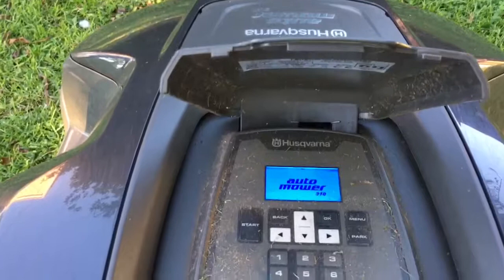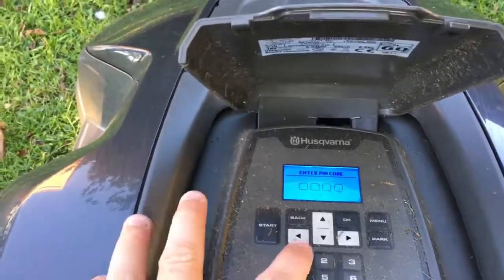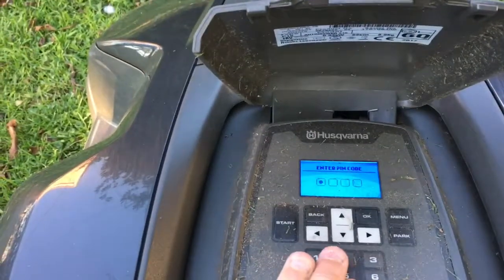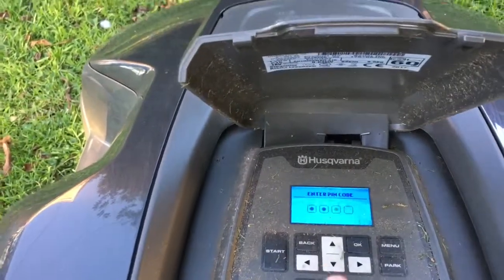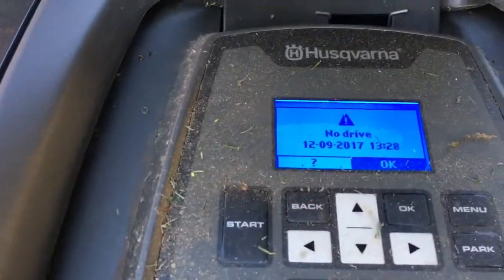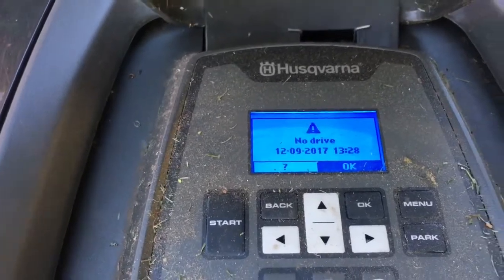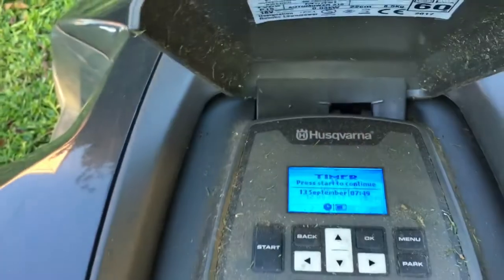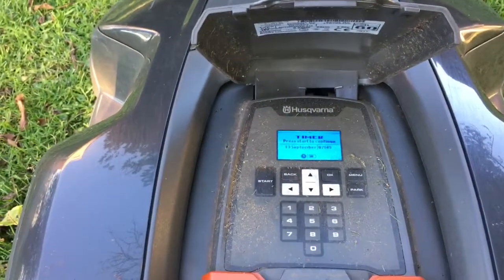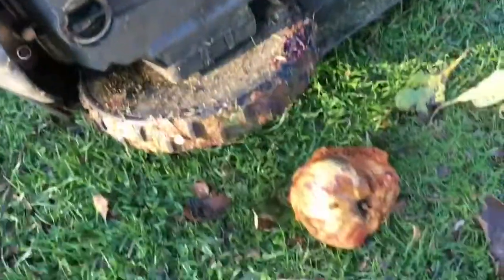If I open this, the message will come up in a minute to tell me what's going on. I type in the PIN code and look — it says 'no drive,' which means the auto mower is stuck. Now I've turned the alarm off, I can check what's going on. I'm going to turn it upside down.